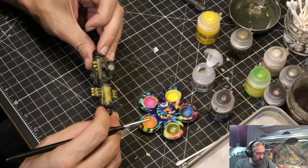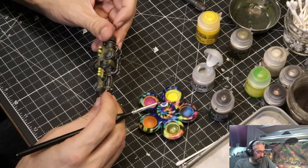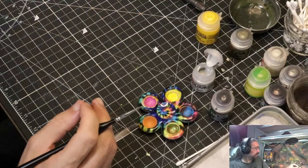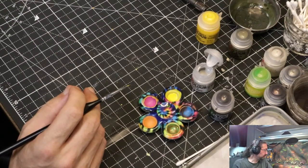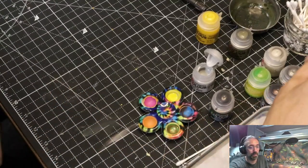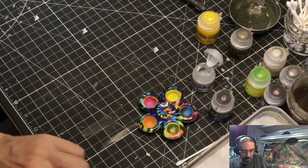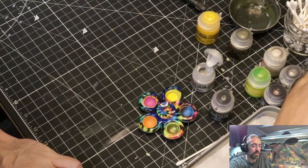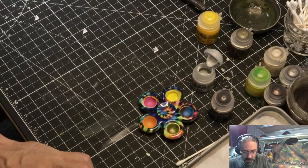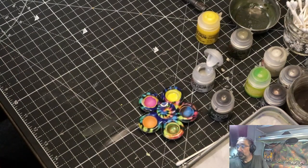I may end up needing to dab a few more little dots here and there, but it's definitely more pronounced than it was before — I think I can set this guy aside. I've earned a sip of tea. Give the brush a quick rinse. This brush is actually decent, so after I get off camera that guy will go in the brush wash bin.